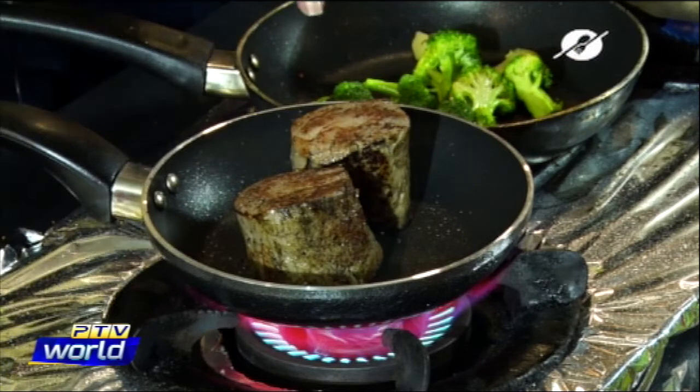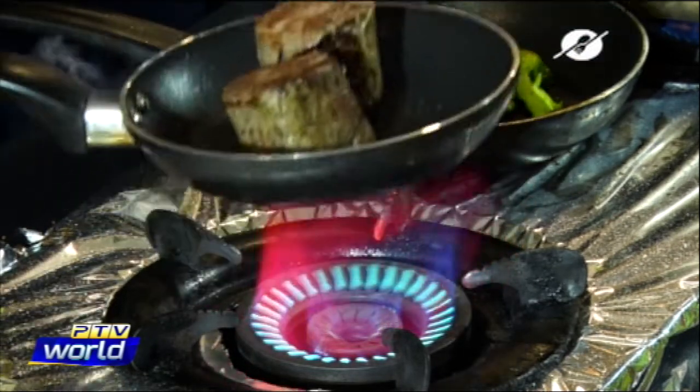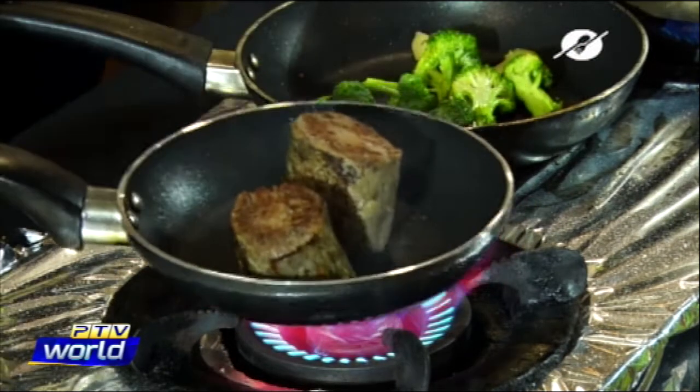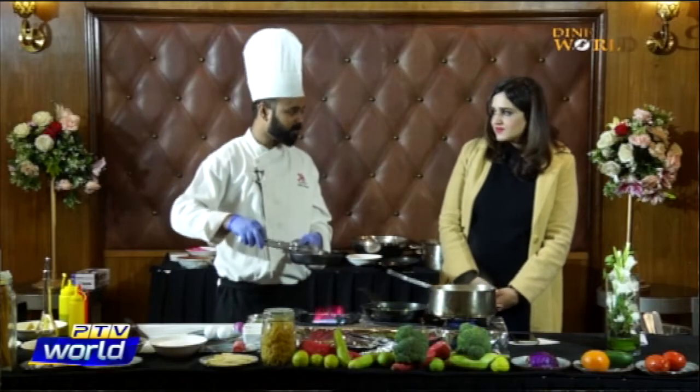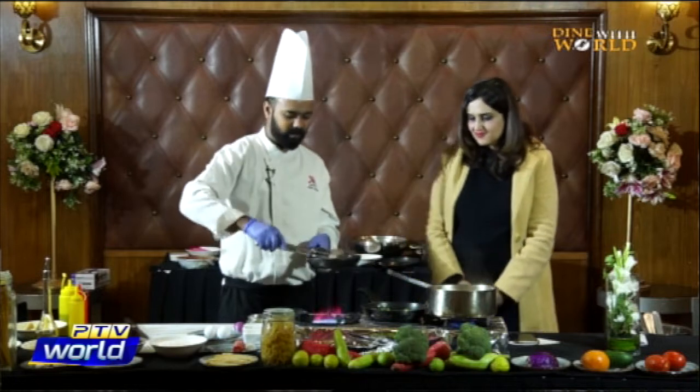On the side you're going to serve this with stir-fried broccoli and potatoes — you can add any other vegetables you want. Our beef is ready — medium well, not well done. It's ready.